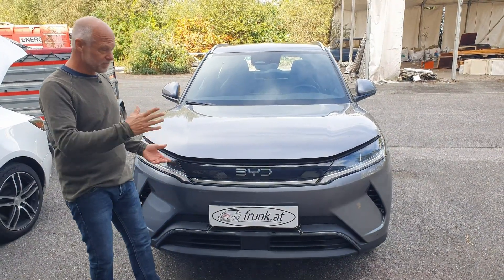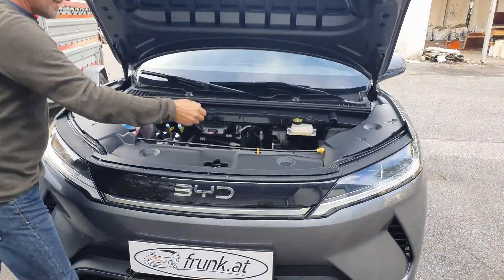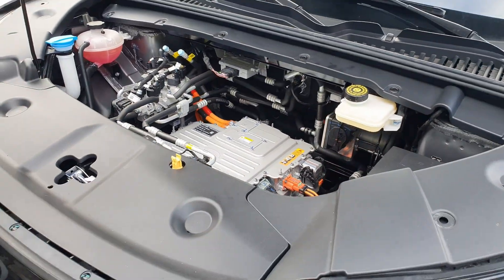You have a BYD Atto 2 and are probably completely satisfied with it — the only thing you're missing is a frunk. And in fact, there's still plenty of room for a huge frunk in this engine bay.